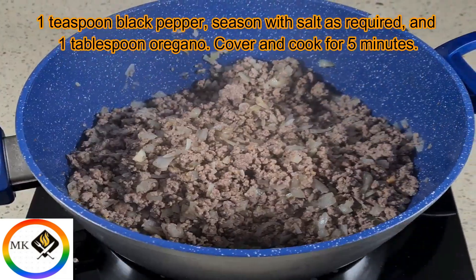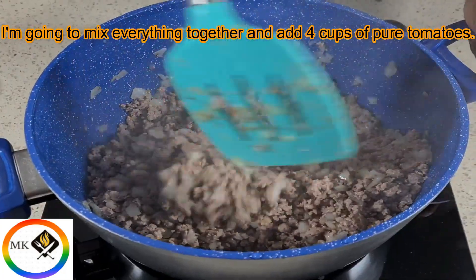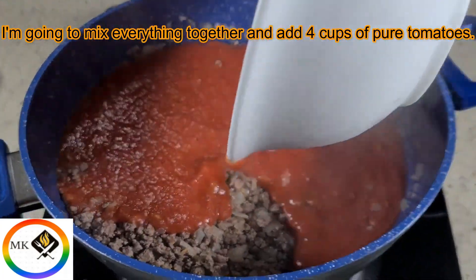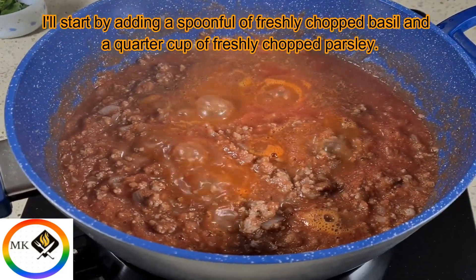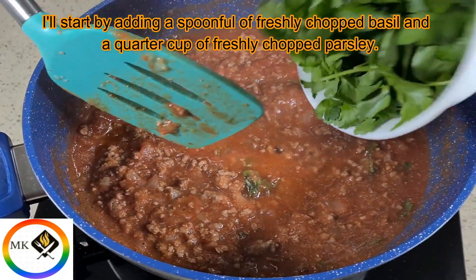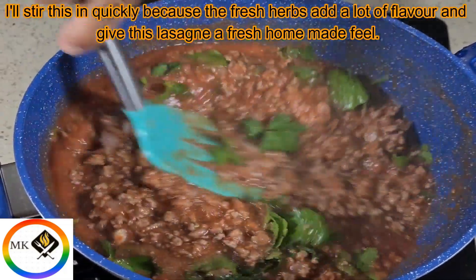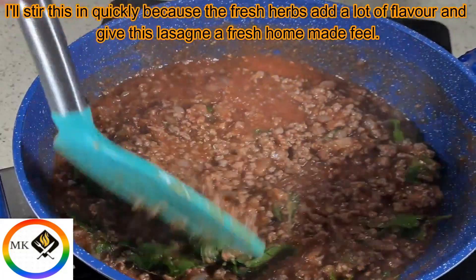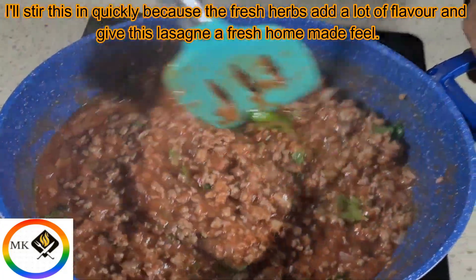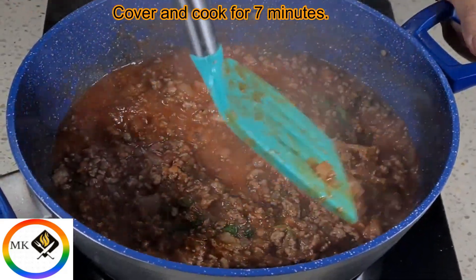Add one tablespoon oregano, cover and cook for five minutes, then mix everything together. Add four cups of pureed tomatoes, a spoonful of fresh chopped basil, and a quarter cup of fresh chopped parsley. Stir this in quickly because the fresh herbs add a lot of flavor and give this lasagna a fresh homemade feel. Cover and cook for seven minutes.